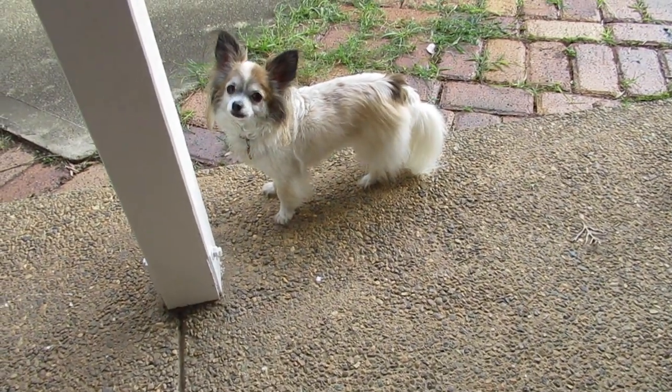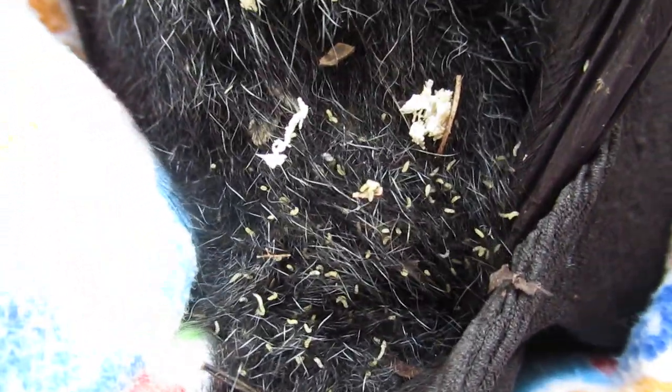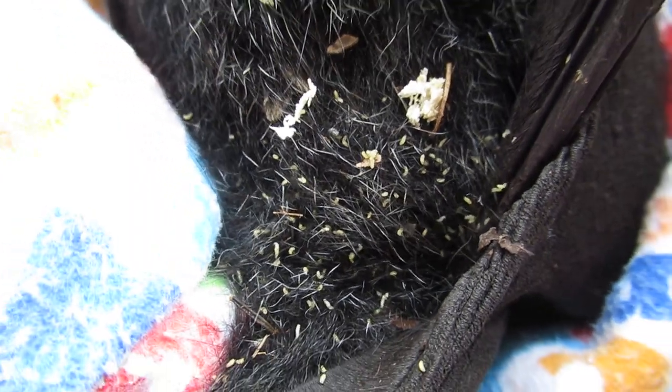Happy New Year everybody. If we don't remove these eggs they hatch into these vile creatures. I saw some — oh, they almost had a little wiggly thing. Yep, they're maggots that have just hatched. So I've got to get rid of all those maggots before they burrow in.